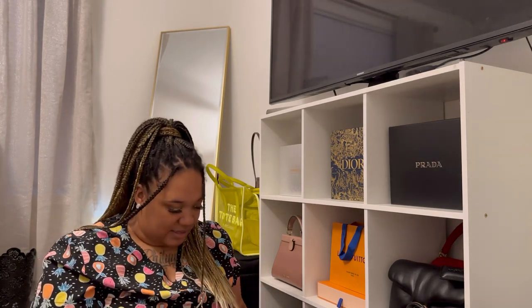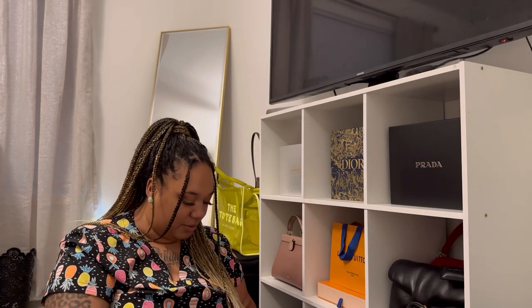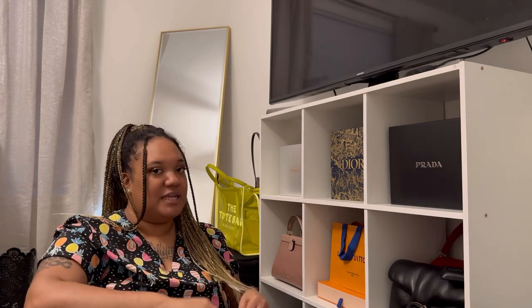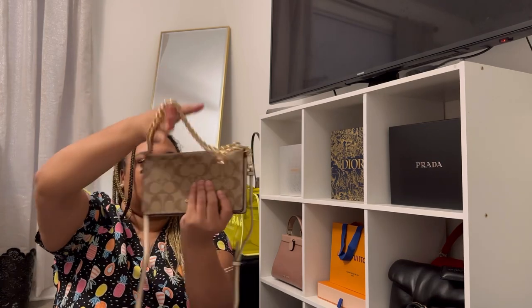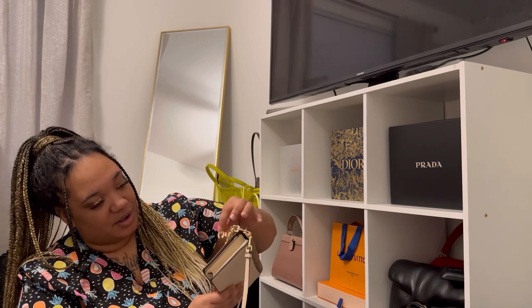I'm going to go ahead and add that chain on there. I just thought how cute would it be to add this chain on my Nelitas, because I have two Nelita 19s and two Nelita 15s — I haven't unboxed one of the Nelita 15s. Look how cute — y'all that is too cute!